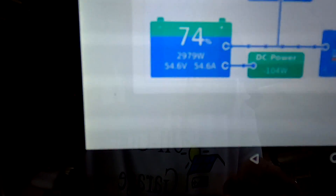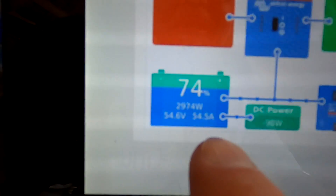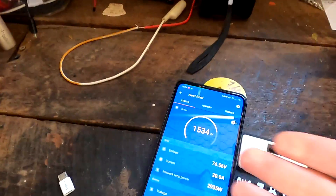By the way — we've got 55 amps outside today after the solar charge controllers kicked back in. Sunny hot Australia — 55 amps. Nice.